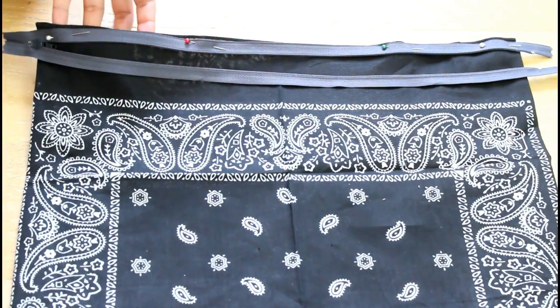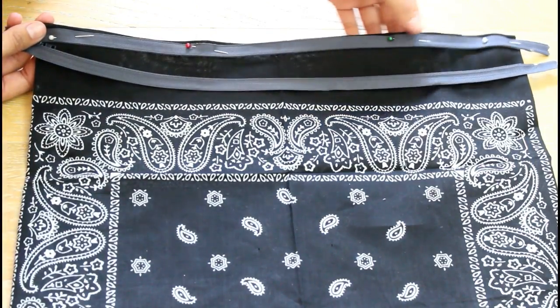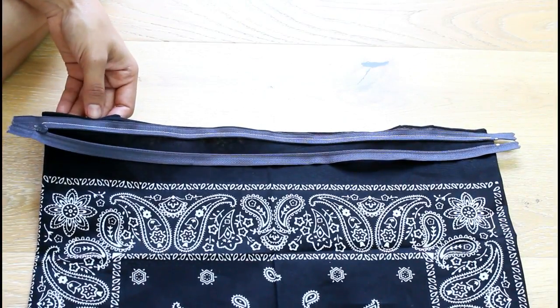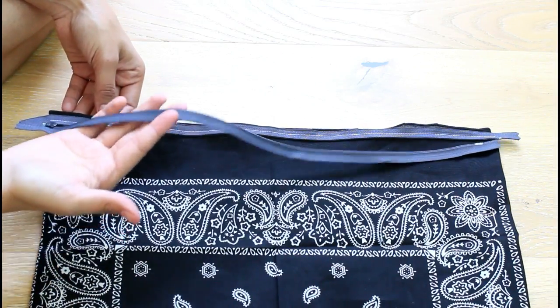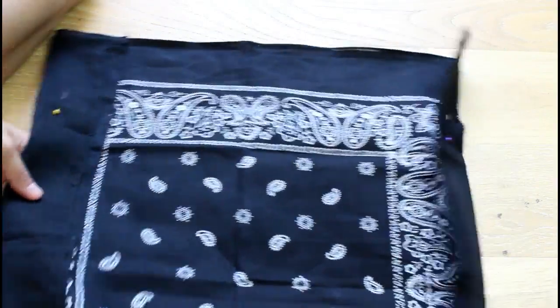This is how it looks — we're going to sew right here all along, straight across. This is what it looks like when I've sewn the top zipper, and now we're going to do this zipper on the other side, so I'm going to flip it over.